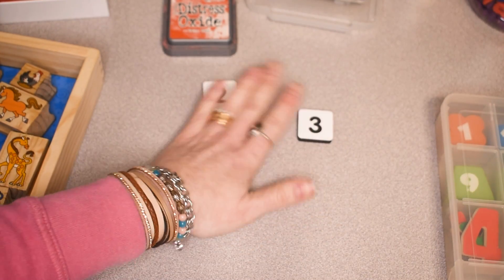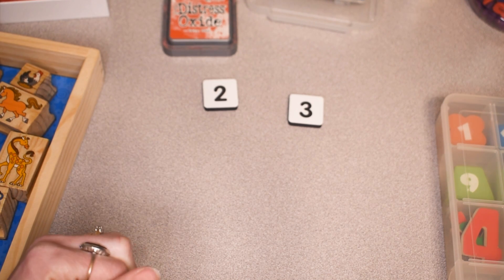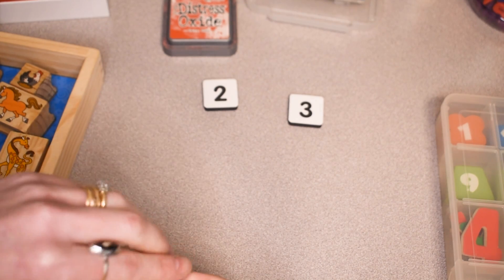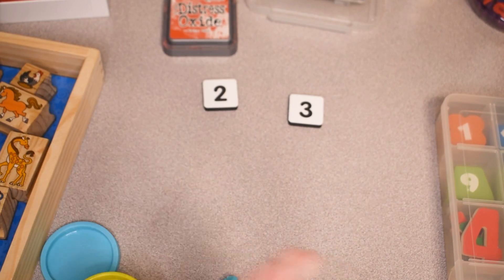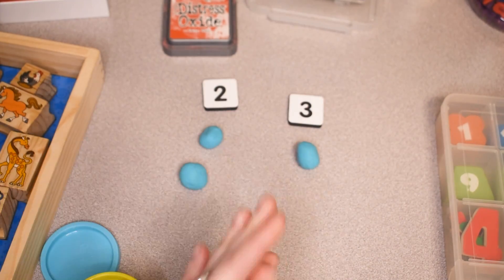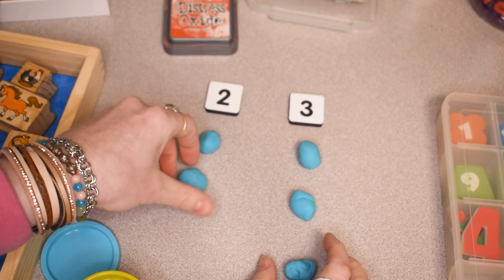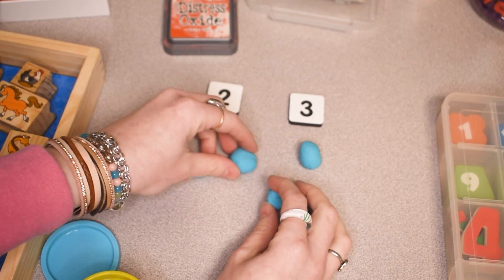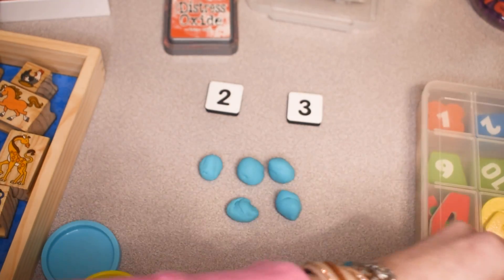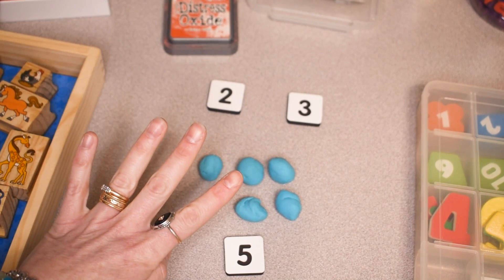Another fun variation instead of stamps is using play-doh — what kid doesn't love play-doh? Students can physically make the numbers by rolling play-doh balls. I roll two balls, then three more, put them all together, and count: one two three four five — it makes five. Then they find the number five manipulative.